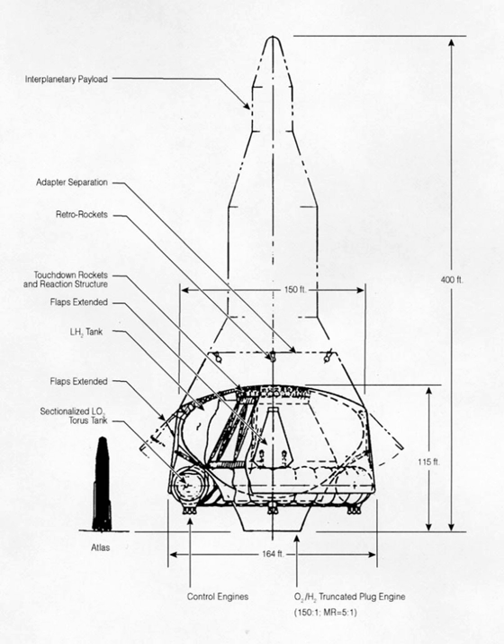Several versions were designed, including 12,000 and 24,000 short-ton vehicles with payloads of 1,000 and 2,000 short-tons respectively. The larger version had a diameter of 202 feet. It was never built.